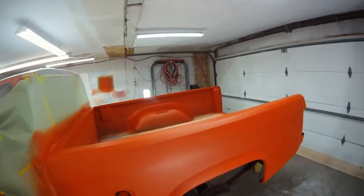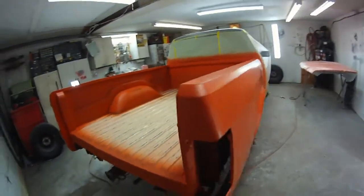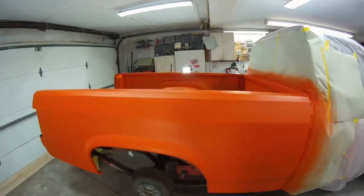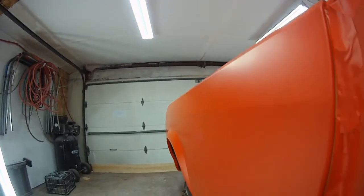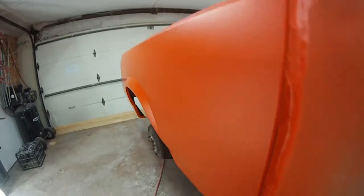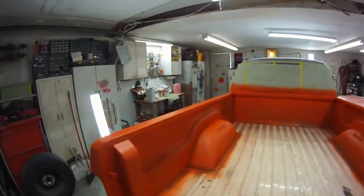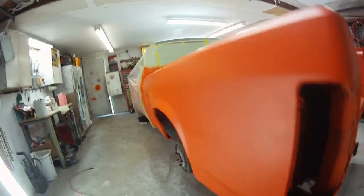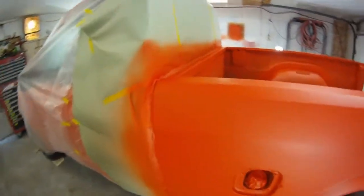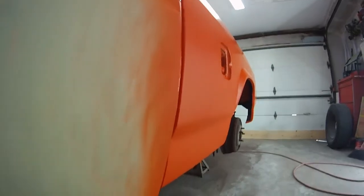This is my second coat. I'm going to do one more coat on it. I'll bring it back.